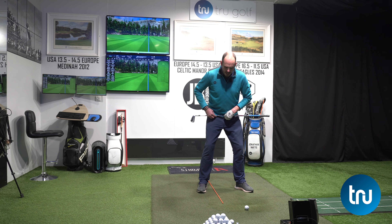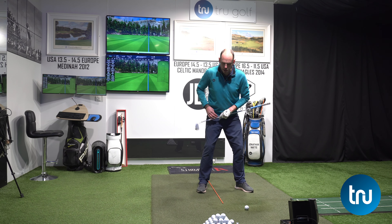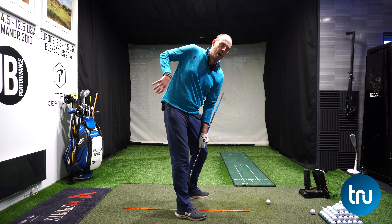When I'm getting that, I'm also getting my hips rotating. So my trail hip is feeling like it's going up and behind me.